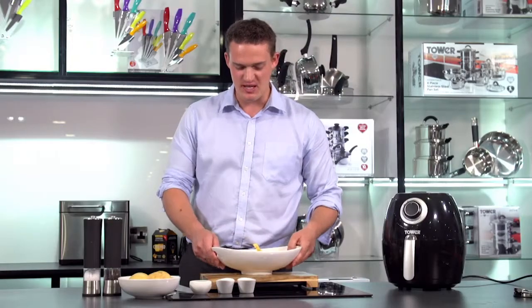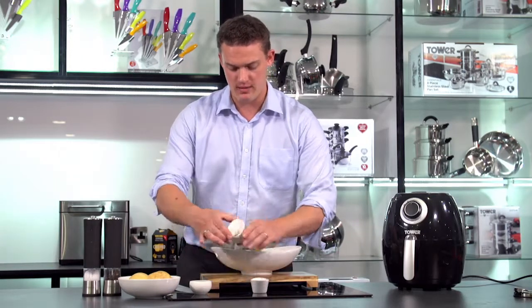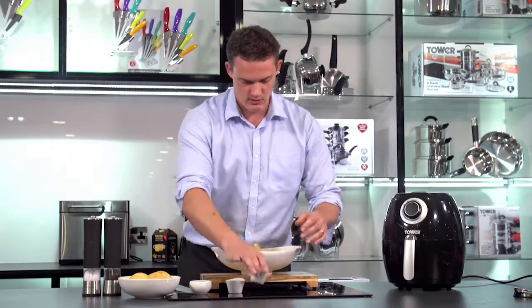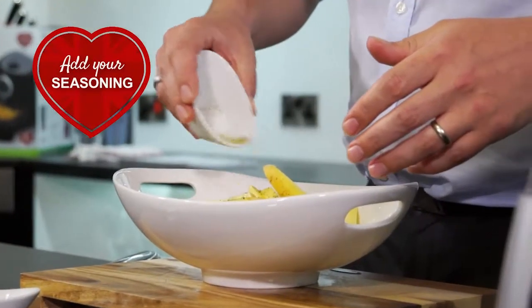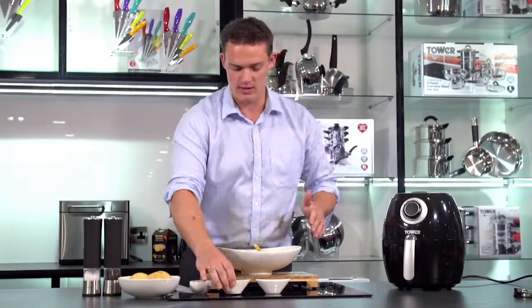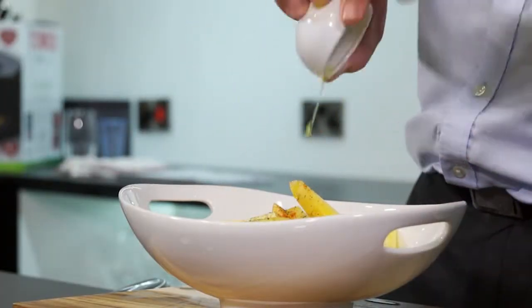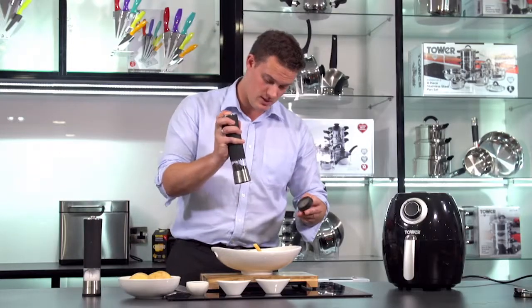The seasonings I'm going to be using: I've got some mixed herbs, paprika, and the oil. So all I'm going to do is scatter that on — paprika, half a tablespoon of oil, look how little is used. I'm just going to add a little bit of salt and pepper to that as well.